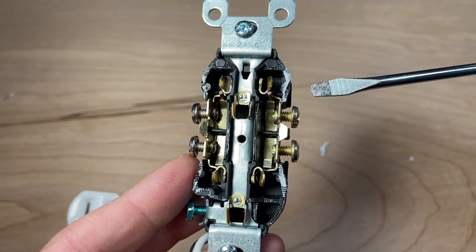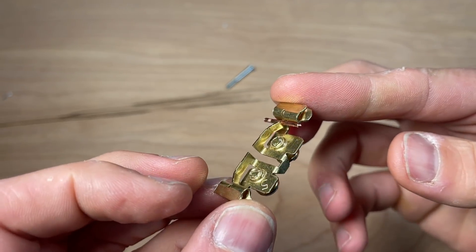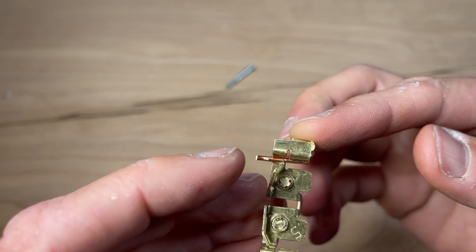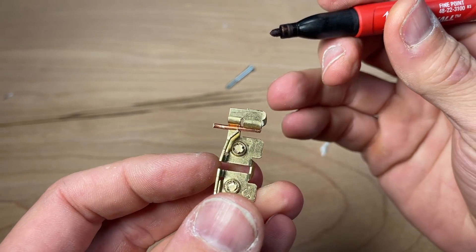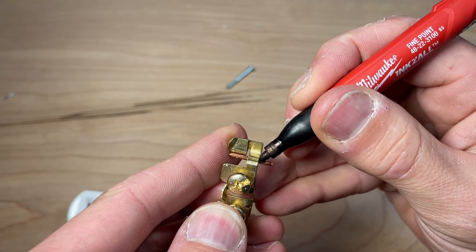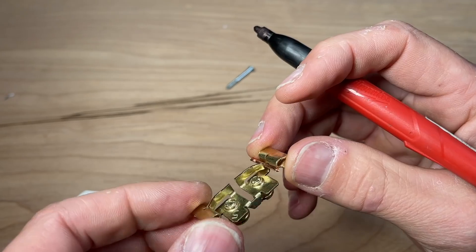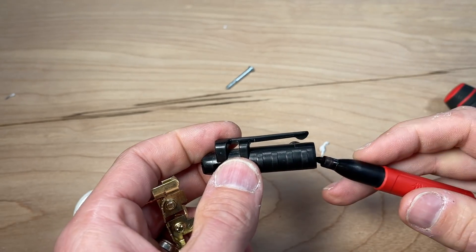I'm going to remove these contacts from the bottom housing so we can see how much surface area the wire actually has with these contacts. Now I have the contact removed — the retaining clip holds the wire in place, but your actual contact is made between the copper and this portion here. I'll use a sharpie to color in and measure that contact area, then compare the speed wiring contact area to the back wiring contact area.